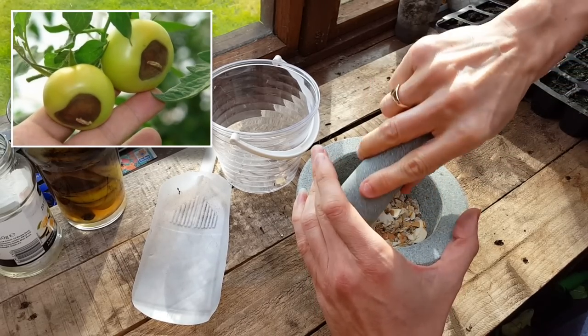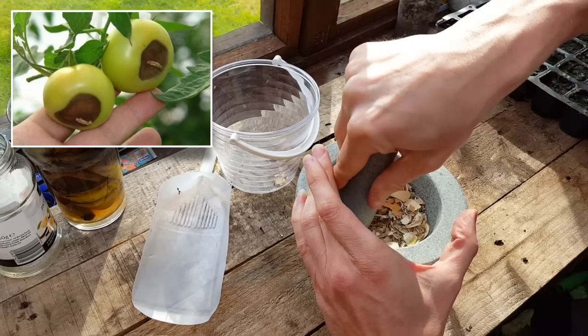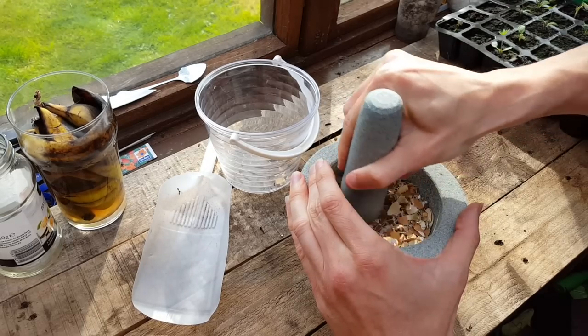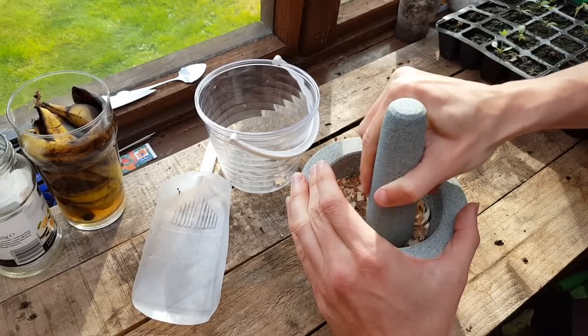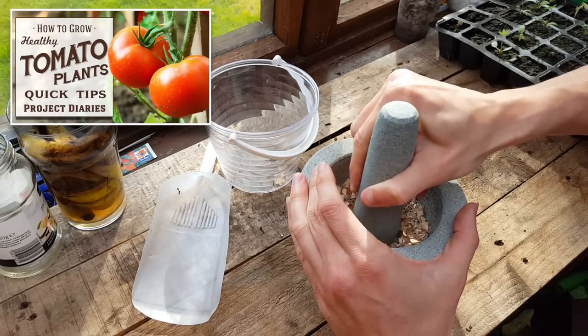If your courgettes, zucchinis, peppers, or tomatoes look a bit like this, it's called blossom end rot, meaning your plant has a calcium deficiency. Using a tablespoon of crushed up eggshells in the planting hole before transplanting your plant will really help with this. I have done a video on this in the past, so check out the link on the screen.